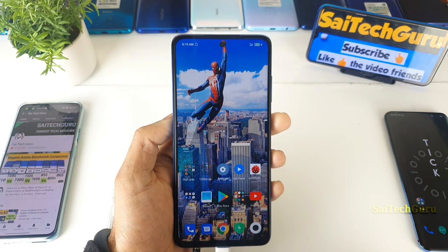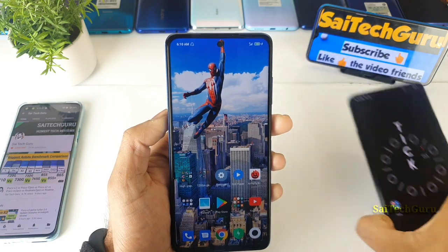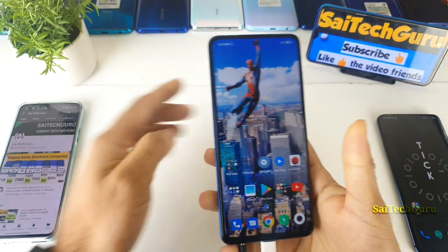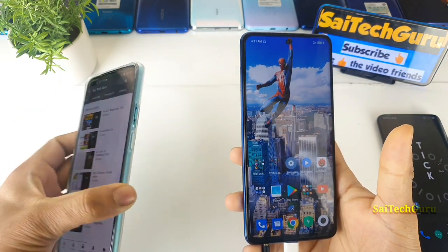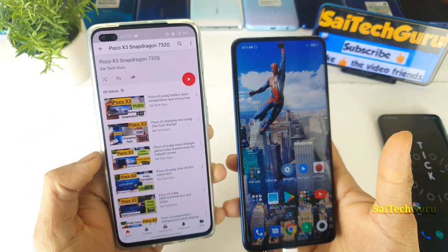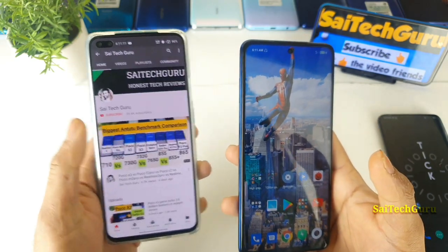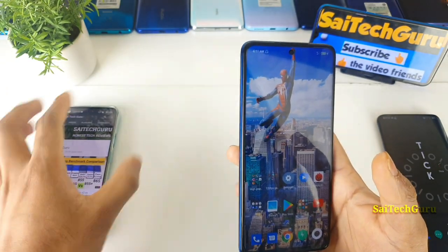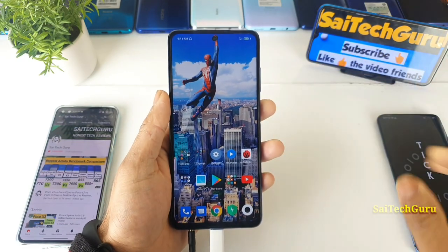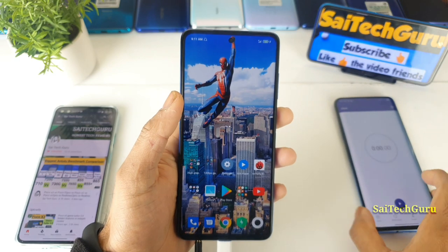If you want to know what wallpapers I'm using on my smartphone — punch holes or any live wallpaper — check the links in the description for the wallpaper playlist. You can also find a POCO X3 playlist there with many related videos, which will be very useful if you want to know more details about the POCO X3 before buying.